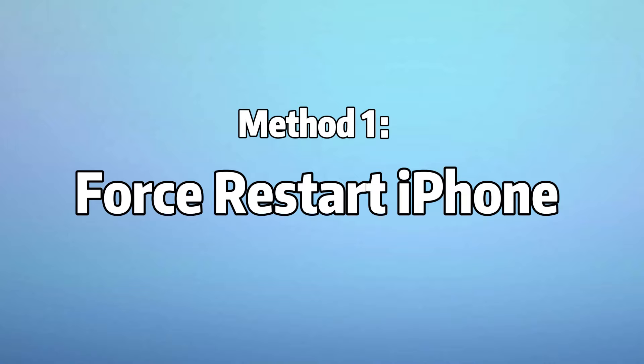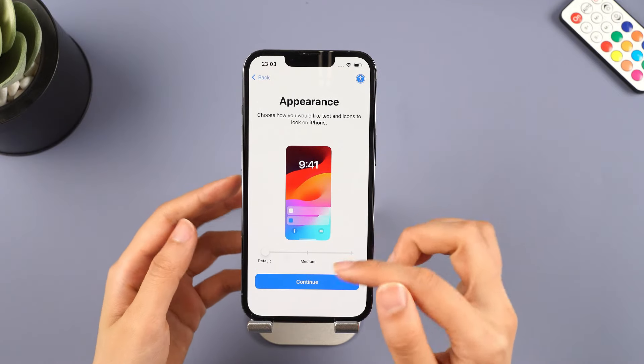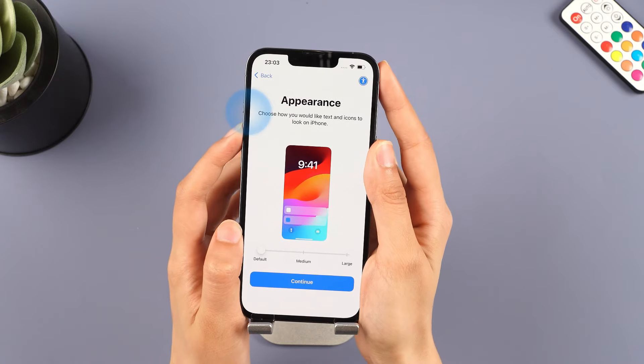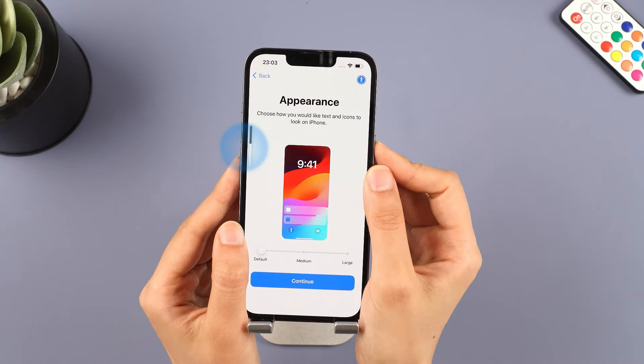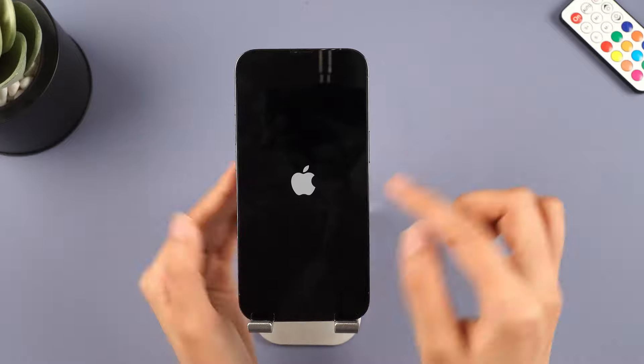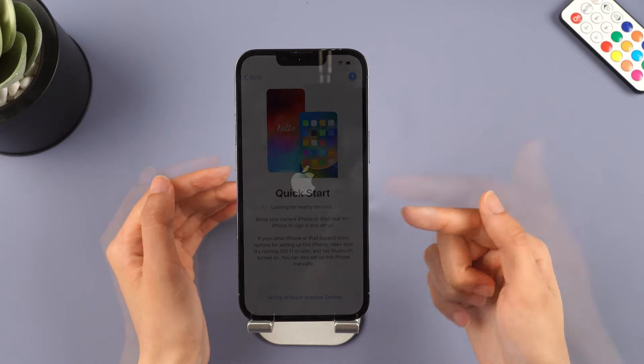Method 1: Force Restart iPhone. For iPhone 8 and later, quickly press and release the volume up button, then do the same with the volume down button. Press and hold the side button until you see the Apple logo. Your iPhone will restart and you can use it as a fresh iPhone.